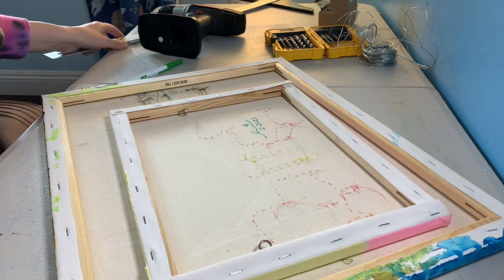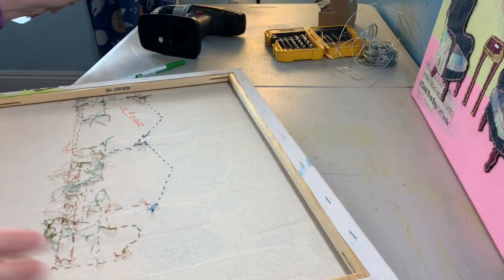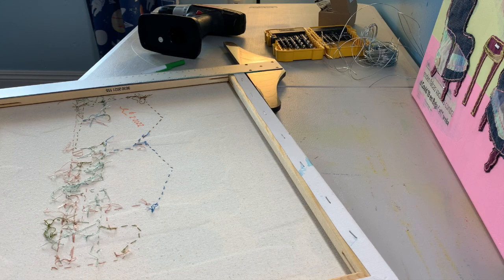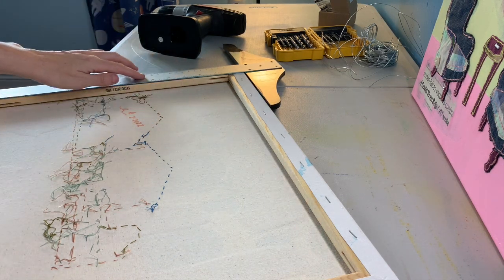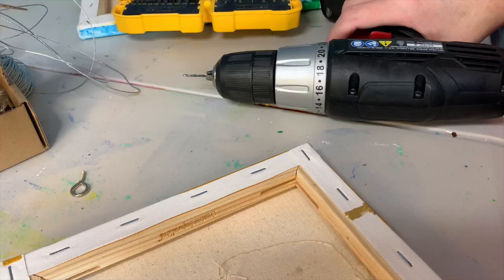Down in the description is a list of supplies as well as a link to the supplies I'm using. Lay the canvas out in the direction you'll be hanging it, either vertically or horizontally. Starting from the top of the picture, make a mark about a third of the way down the canvas — do that on each side. If using eye hooks, make the marks on the inside of the frame; if using a D-ring, make the marks on the back of the frame.